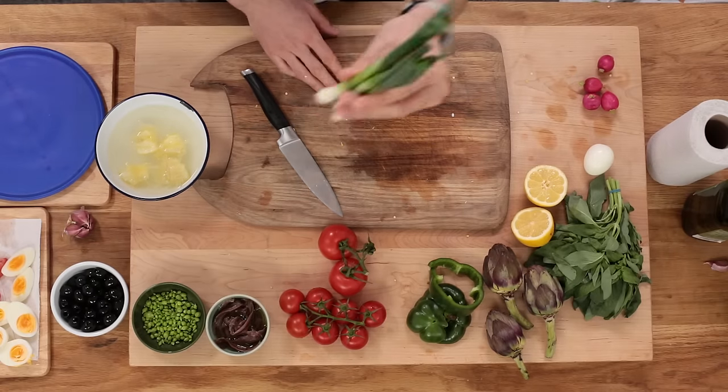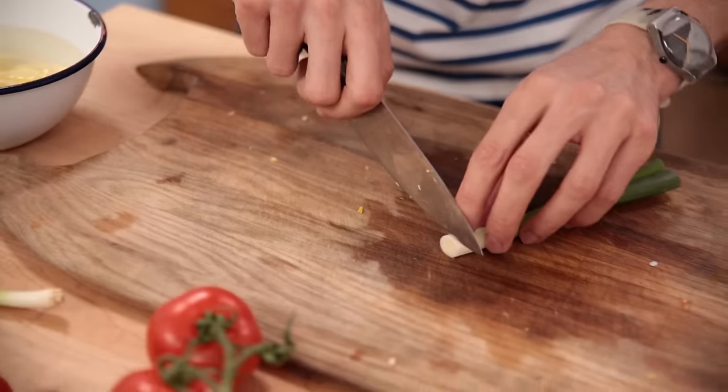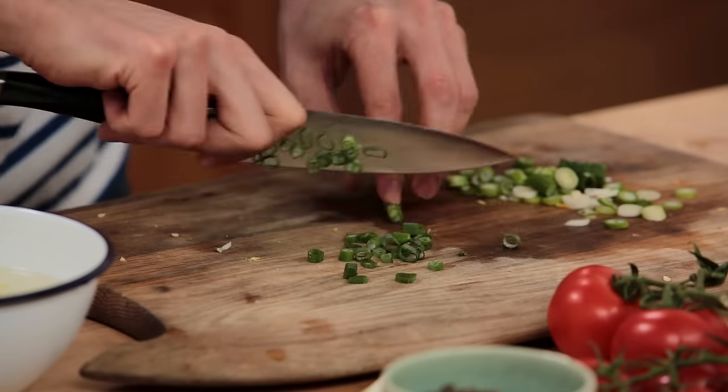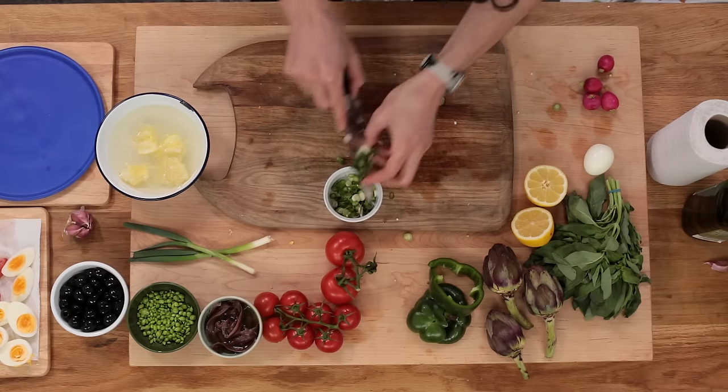Next we're going to slice up a few spring onions. Remove the bottom, remove the top, and then slice it. Set this aside too.